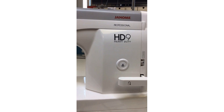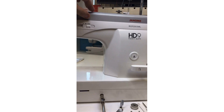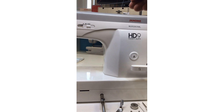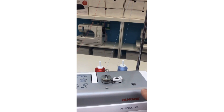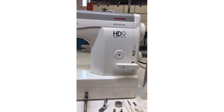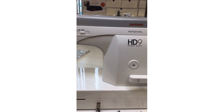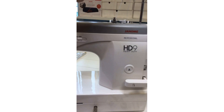Let me talk about the telescoping thread stand right here. We have two spool pins. I have some Hilos Iris cotton quilting thread — one spool pin is threaded for the needle, and then I've got this other blue thread for winding the bobbin. Let me raise this up so you can see — when we go to wind our bobbin, one spool pin is for sewing and the other is for bobbin winding.